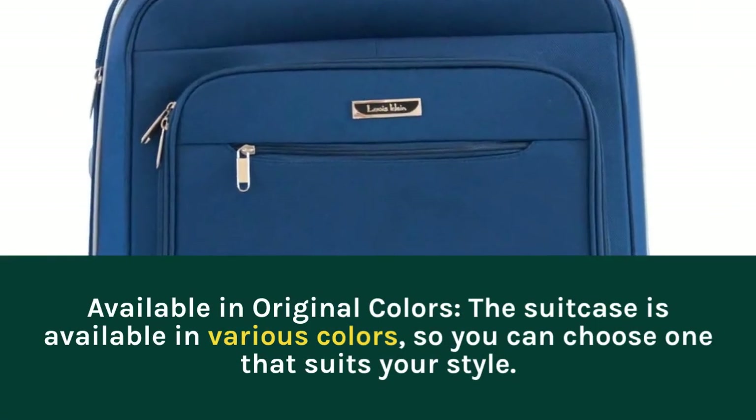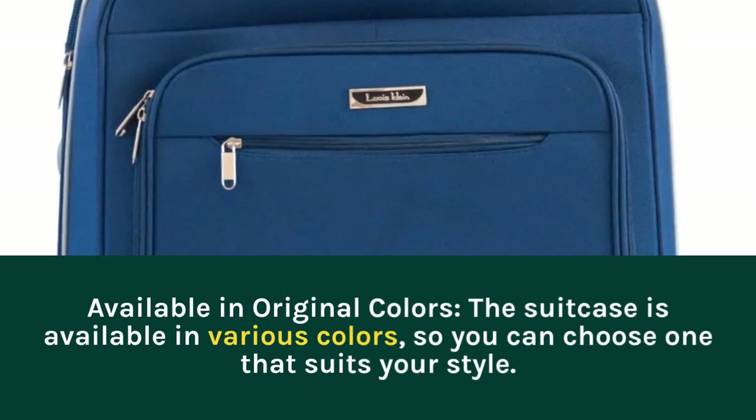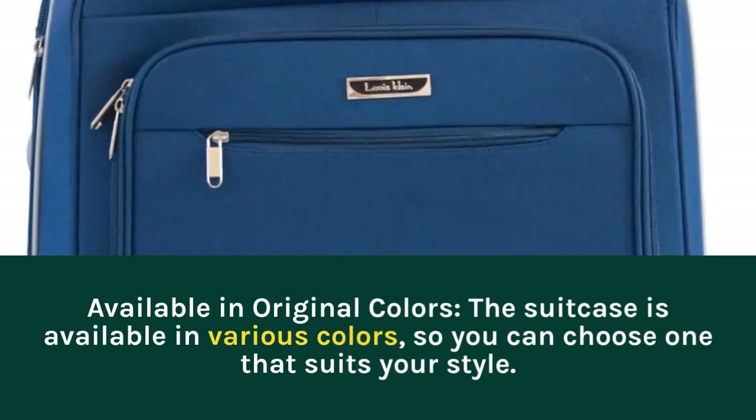Available in original colors: the suitcase is available in various colors, so you can choose one that suits your style.